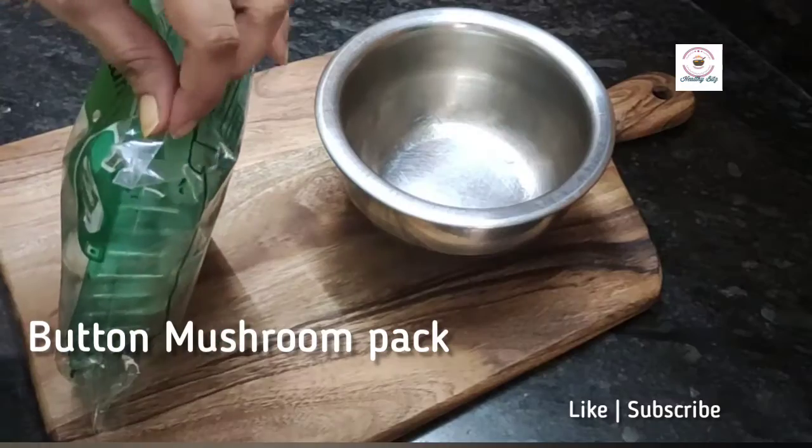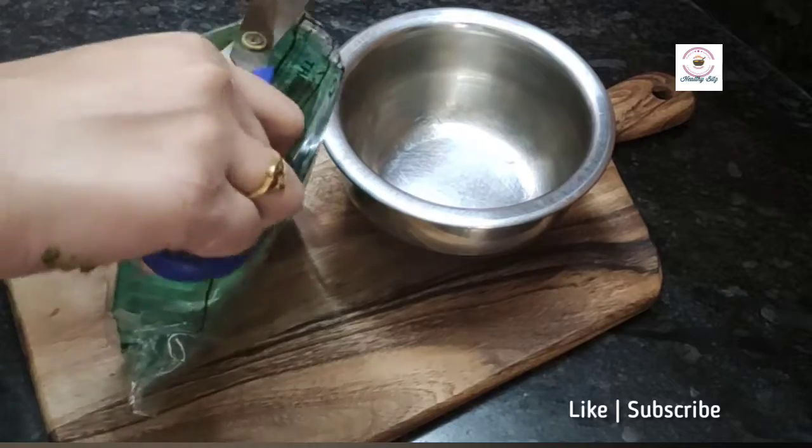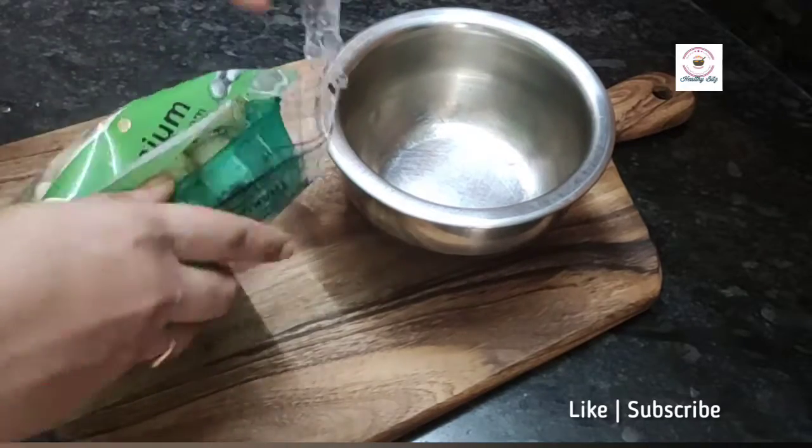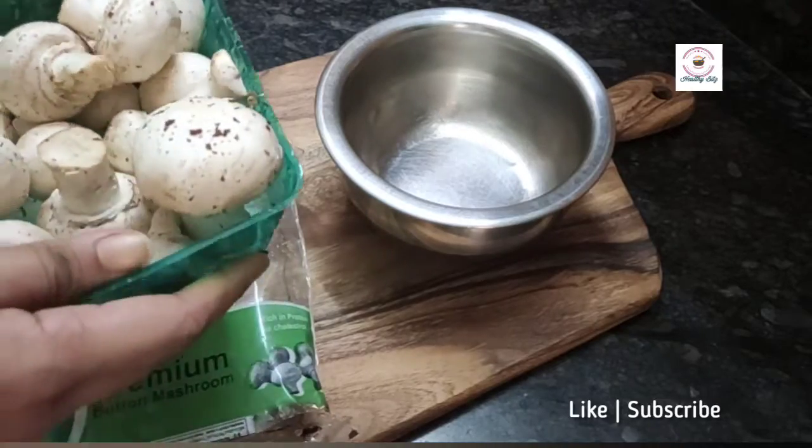Hello, myself Vani from Healthy Bits. Today is DIY — how to store mushrooms for a longer period, like 6 to 8 months in the freezer and 10 days in the fridge.